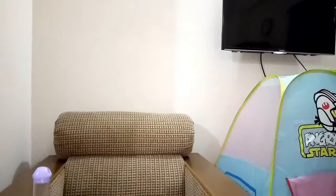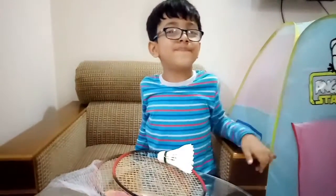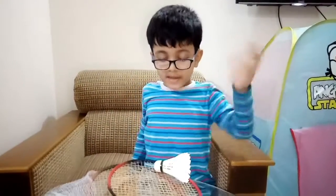If you like my channel, please subscribe and give a big thumbs up. Thanks, thanks for watching! Bye, see you in the next video.